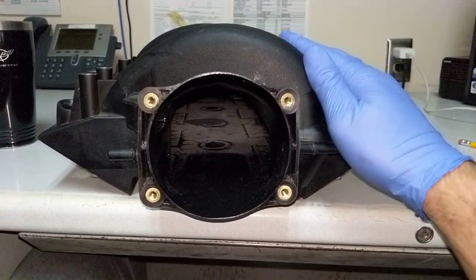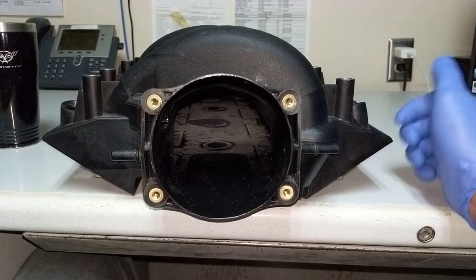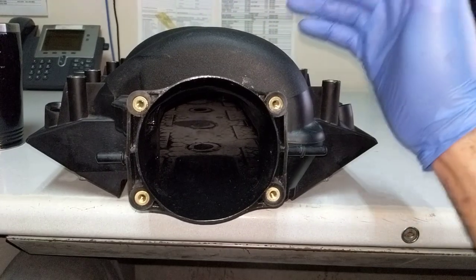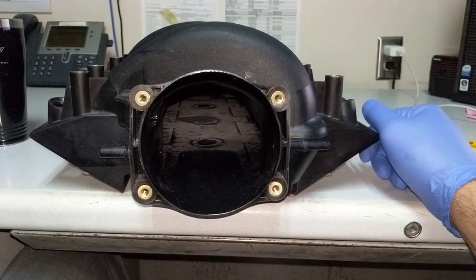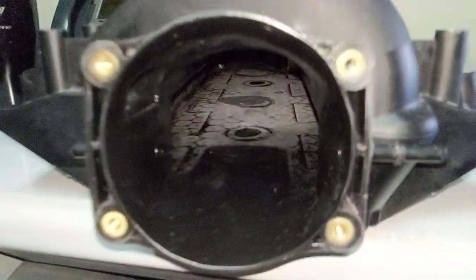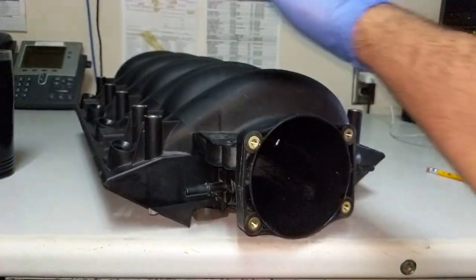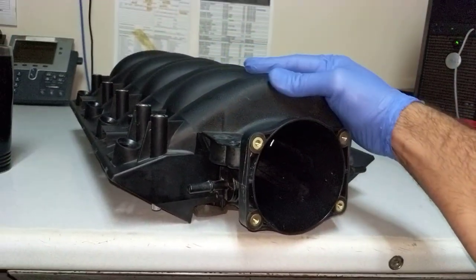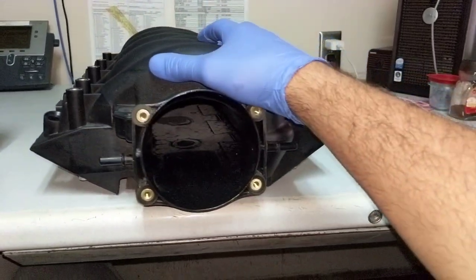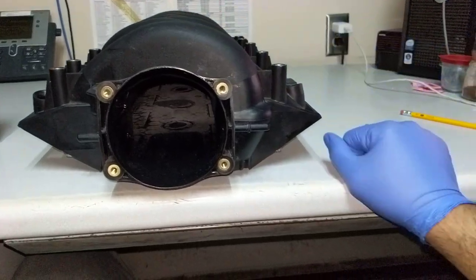If I got 10-12 horsepower I'd be happy — anything more than that would be icing on the cake. I'm going to test it on the dyno: once I do the cam swap I'll probably leave the stock setup, then put this on and see what it does. Anyway, just sharing it with you guys.